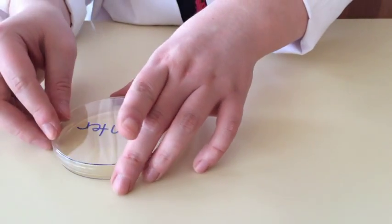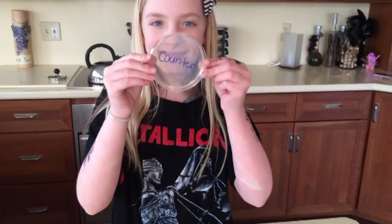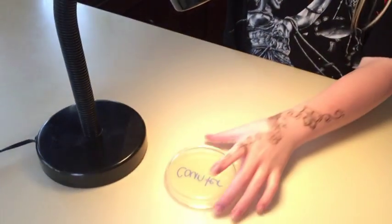Place the lid back on the petri dish and then flip the entire dish upside down. Next you will want to find a simple desk lamp. We simply left our plates in the spotlight 24/7 and saw results within 48 hours.